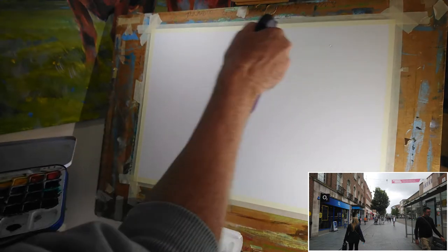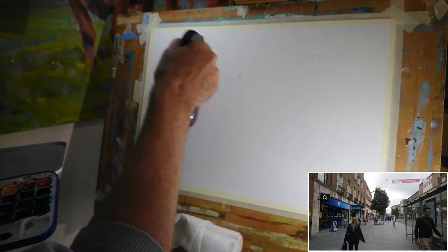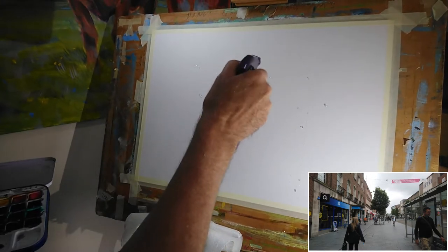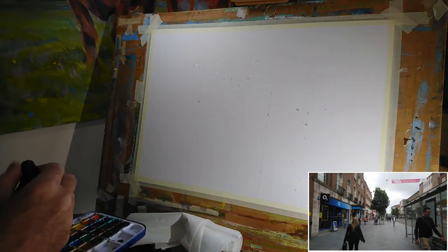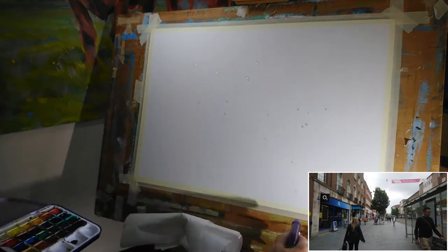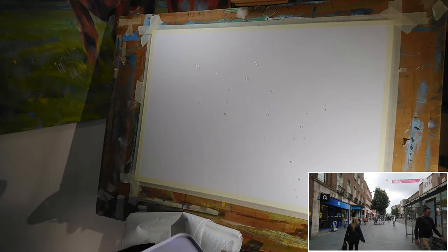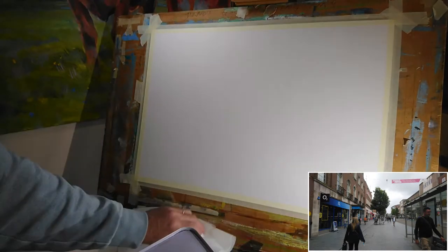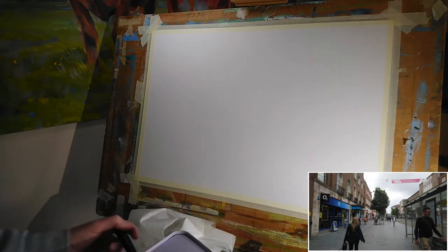The first thing I'm going to do is just spray the paper with water. I think I said it was mixed media paper — it's not. I just remembered it's watercolor paper, it's the Langton. And my spray was also set on the wrong setting there, so I'm just going to lift off a little bit of that water. I just wanted a misting.